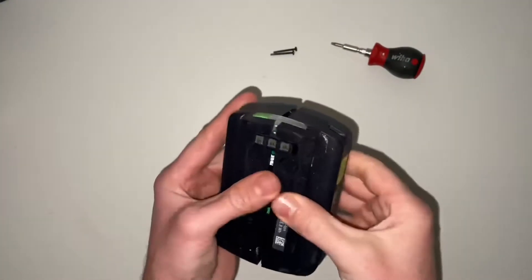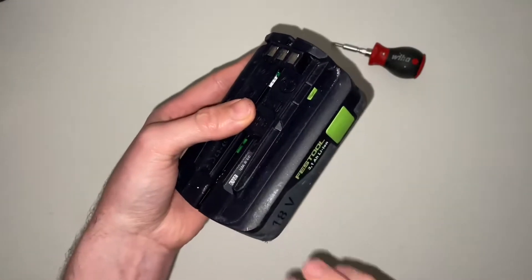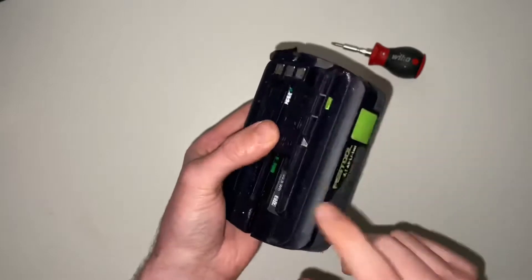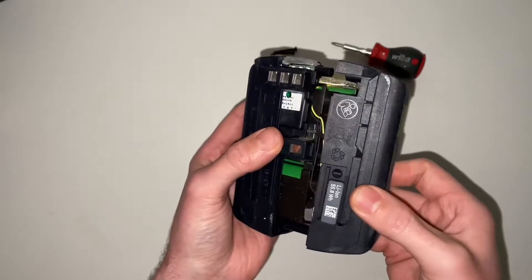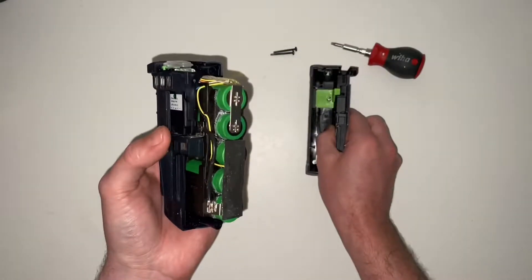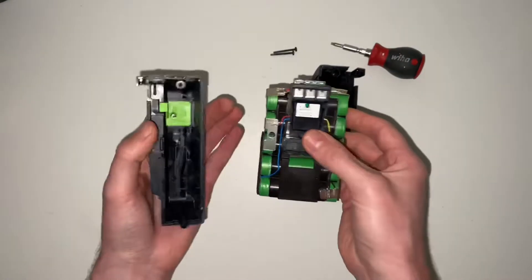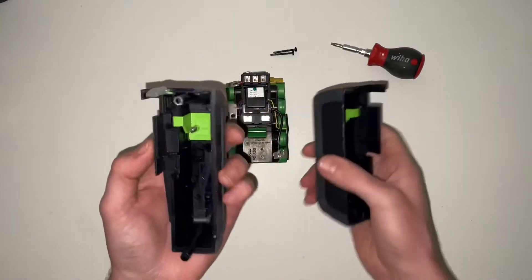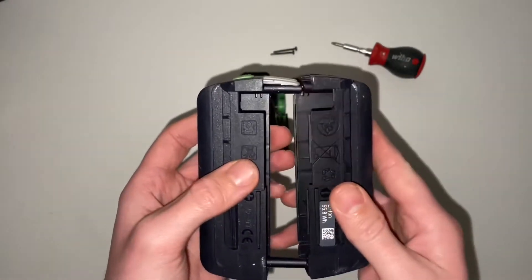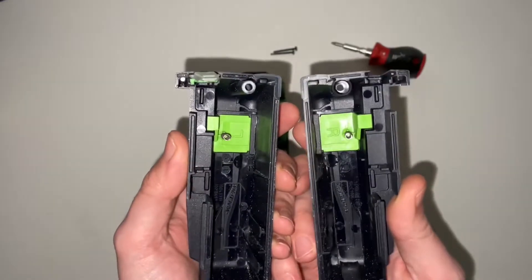It actually splits half and half, which is unlike a lot of other batteries where the end just pulls off. A few of them do split like this — the Bosch is quite similar. Looking at the shell first, I assumed it was going to be the same part just mirrored, but it's not — there are actually two different moldings, which is a more expensive way of doing it.